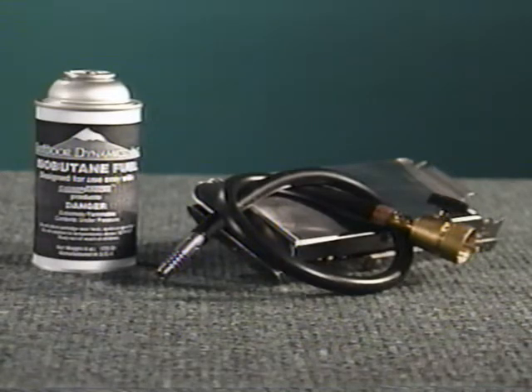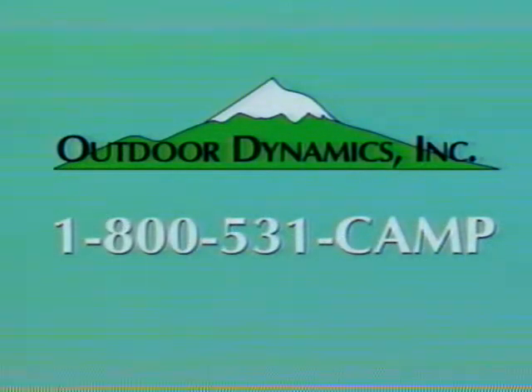Campanion isobutane fuel and the Campanion propane valve with conversion hose are also available through your Campanion dealer. For additional information or replacement parts, call 1-800-531-CAMP for your nearest dealer. Thank you.